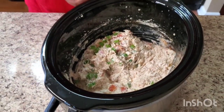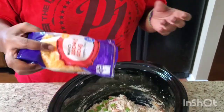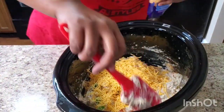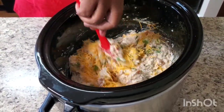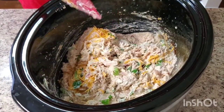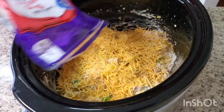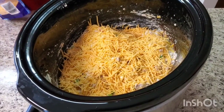Then put some shredded cheese on top. I'm gonna fold some in and then put some on top and let it melt for a little bit, and I'll show y'all how it looks when it's finished.